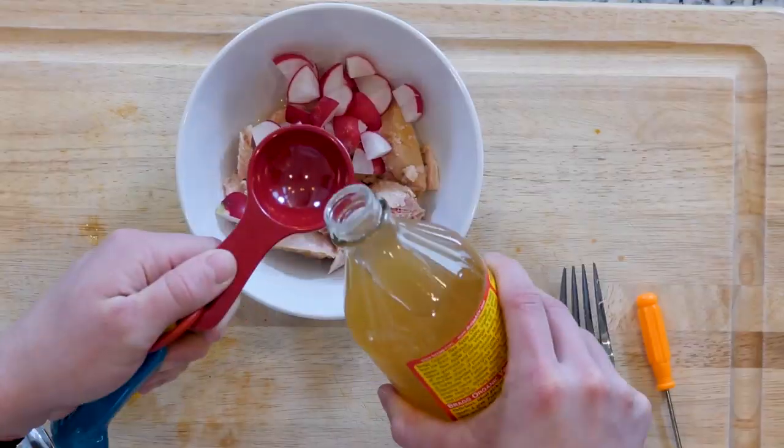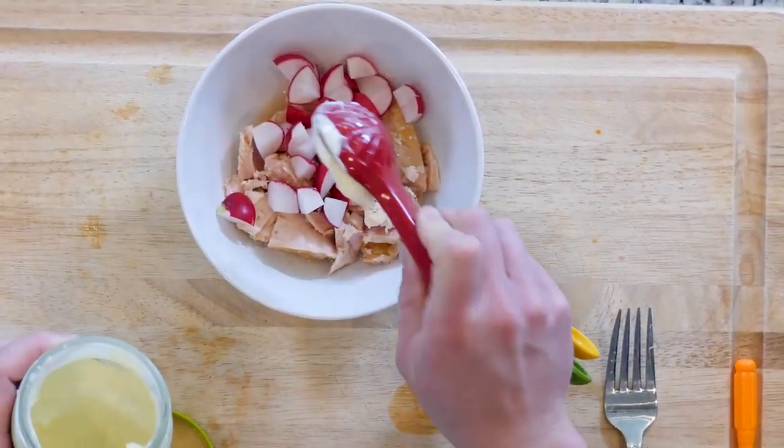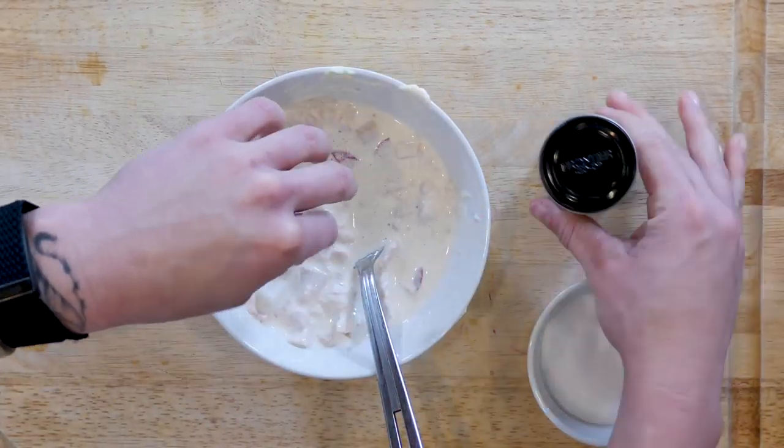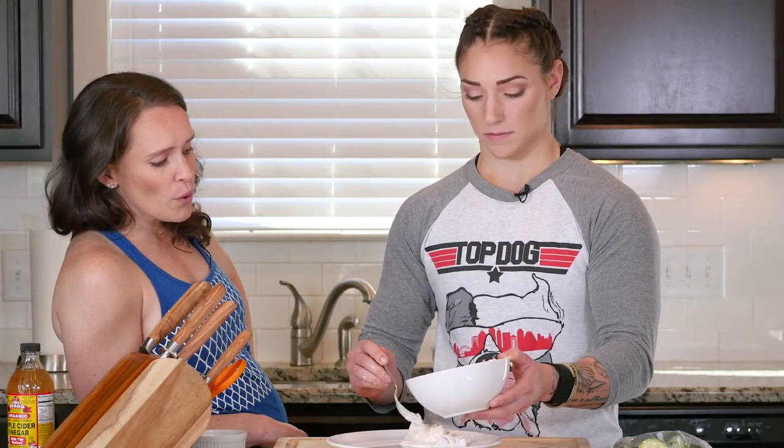Mix the tuna together with the radishes, mayo, apple cider vinegar, the juice from one lemon, and a little salt and pepper. Mix that all together and then serve it with sliced cucumber. Eat up!